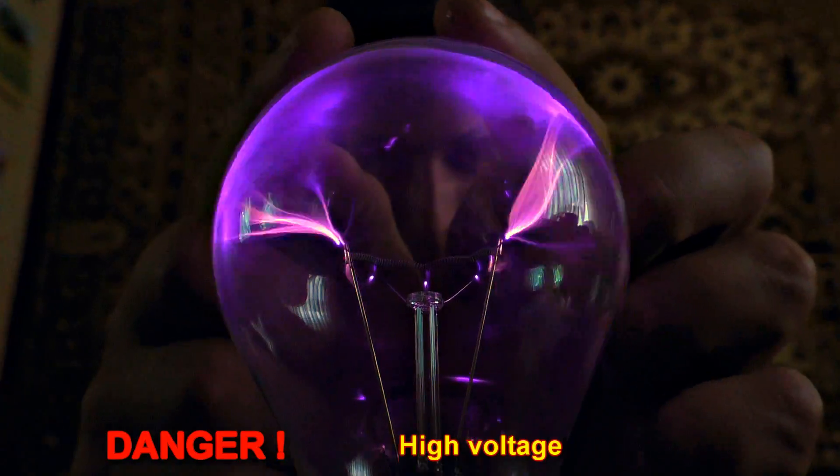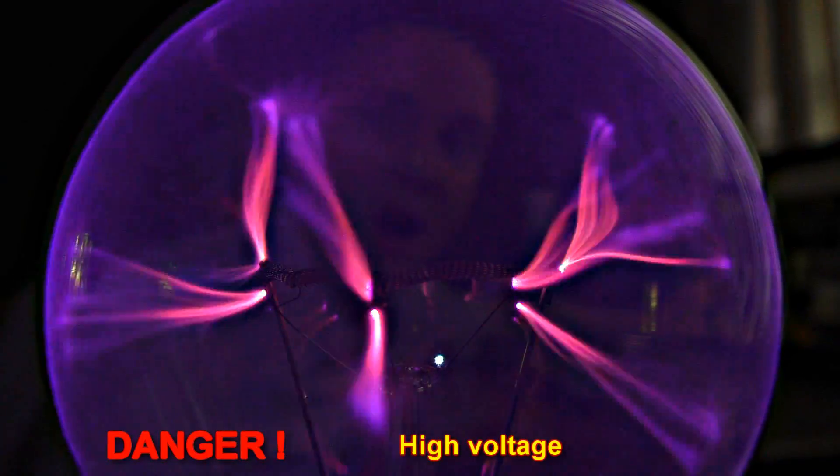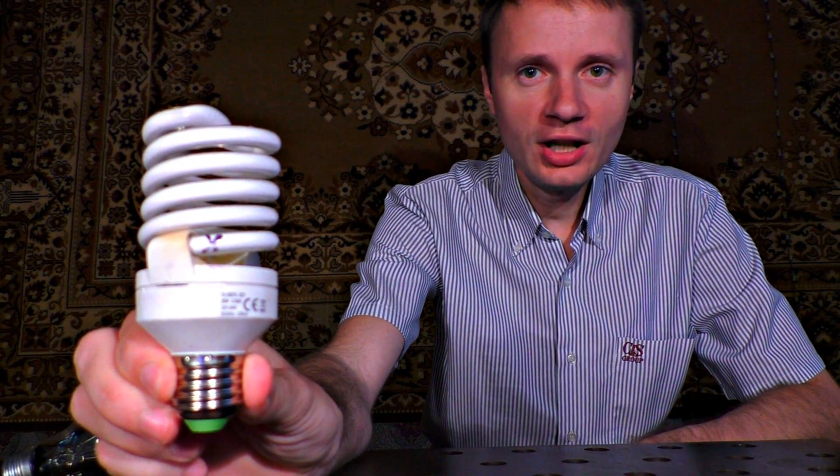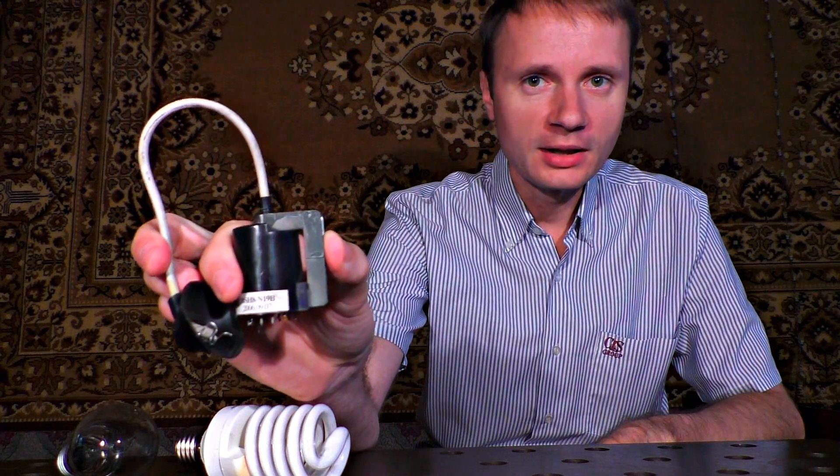Today I'm going to show how to make a plasma globe from a light bulb. To make one you will need a light bulb, one energy-efficient light bulb, and a line-out wood transformer.